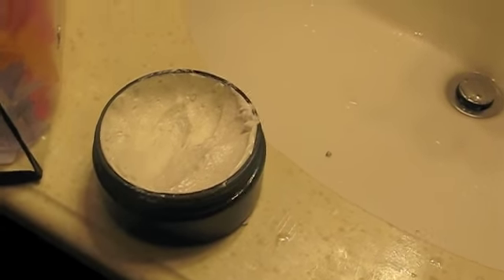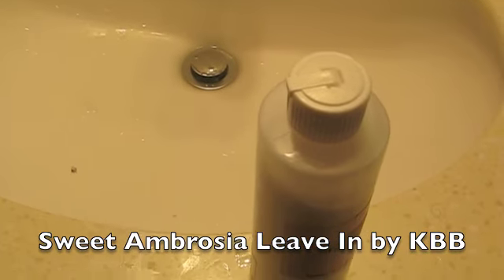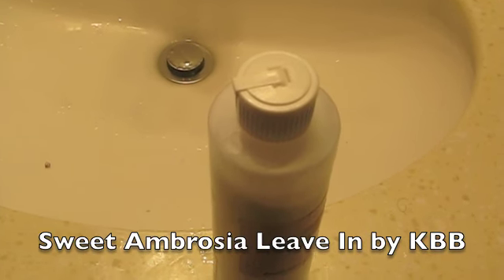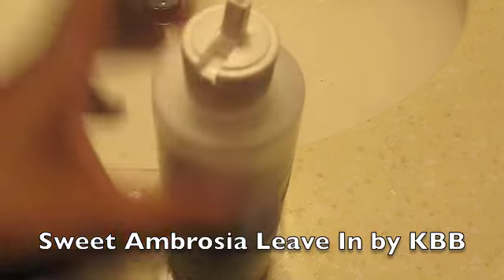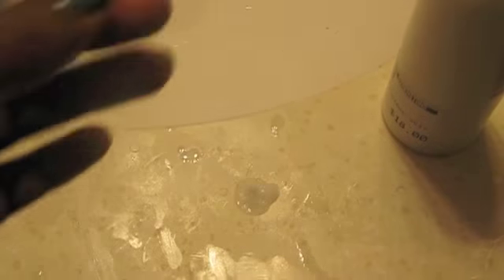I also want to show you the consistency of their leave-in conditioner, which is called Sweet Ambrosia. It's about the consistency of Kinky Curly Knot Today, only a little bit thinner. It's creamy and pretty thin — you can feel the glycerin in it. I will be using this on my hair because I'm not trying to waste any of it. I do like the consistency of this as well, and the smell is divine.